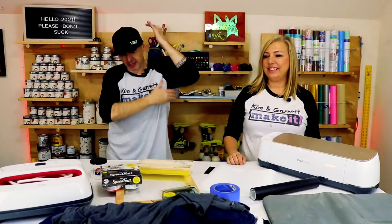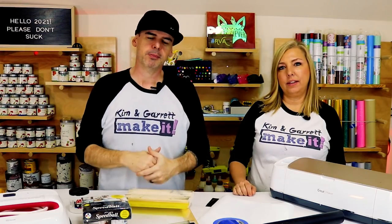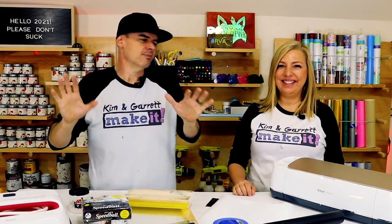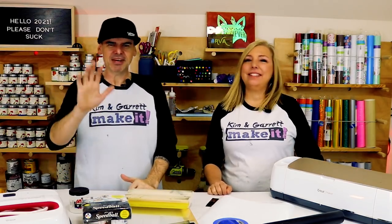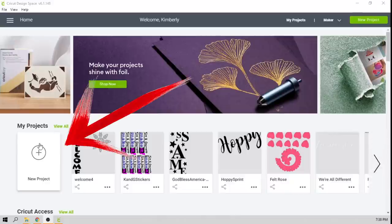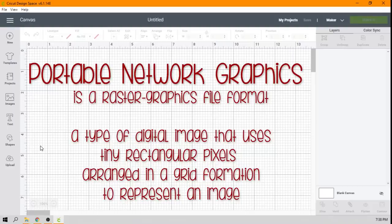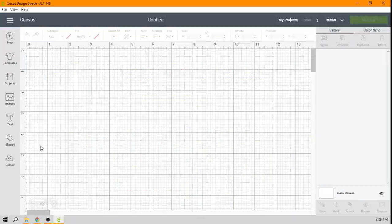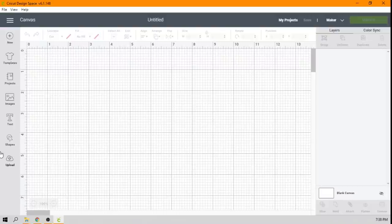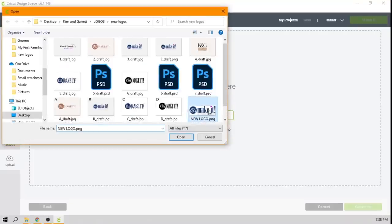Step two, we're gonna make our cuts — cutting out our heat transfer vinyl. We're gonna jump into Design Space and show you how we do our PNGs to get them to cut. Kim's going to show you — she's way better at Cricut Design Space. So here we are in Cricut Design Space. I'm going to create a new project, and for this project we're going to import a PNG file. This is an image file, different than an SVG. An SVG is a vector file that already has the layers for cutting, but sometimes you don't have the option of an SVG — you might find a PNG. So I'm going to show you how to import that, clean it up, and prepare it for cutting.